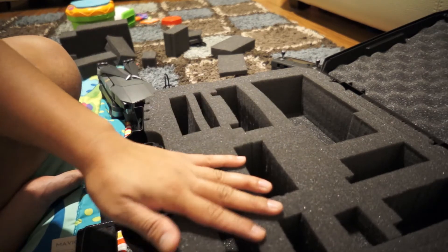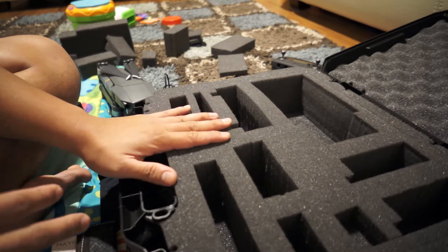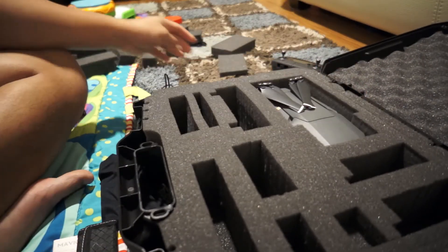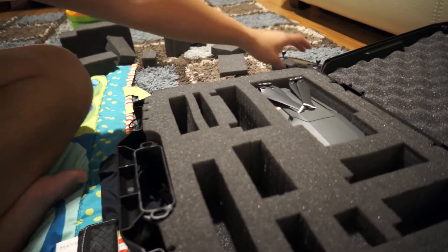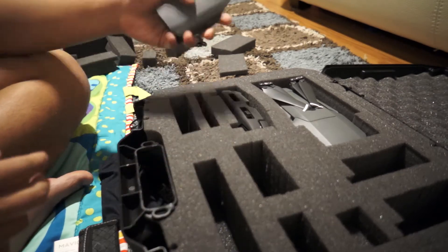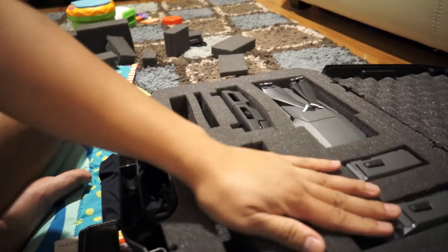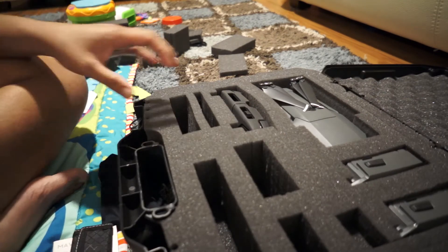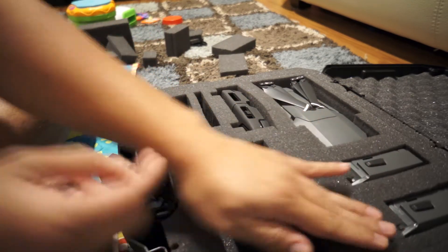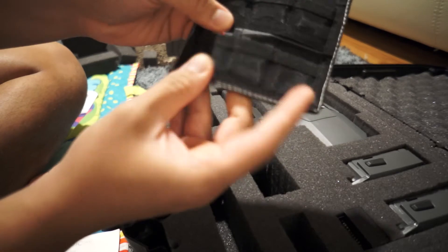I have compartments for everything I pretty much need for a flight and then some recharging capabilities. So starting with the Mavic — it actually secures everything in place and fits just right. The remote goes here, folded. And then here I have the batteries. Here is the USB charger adapter, which fits easily here. Here are my SD cards — there are four in here.